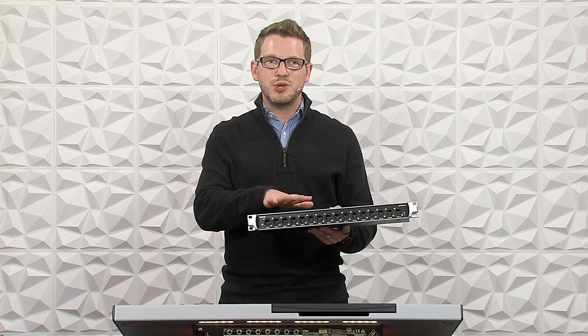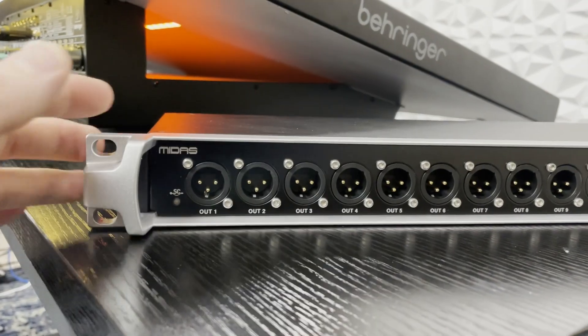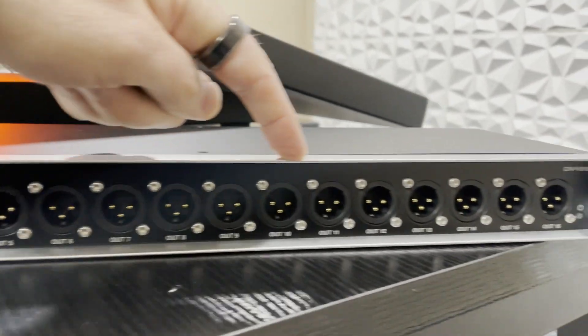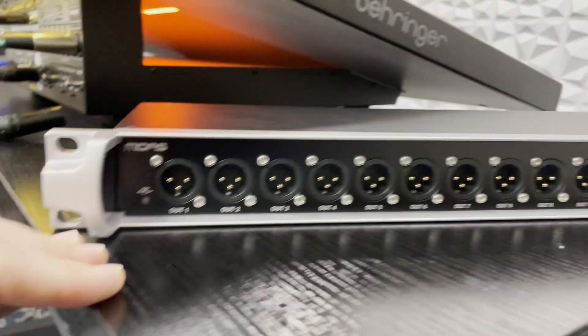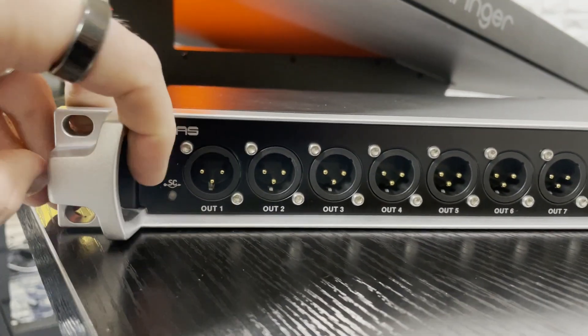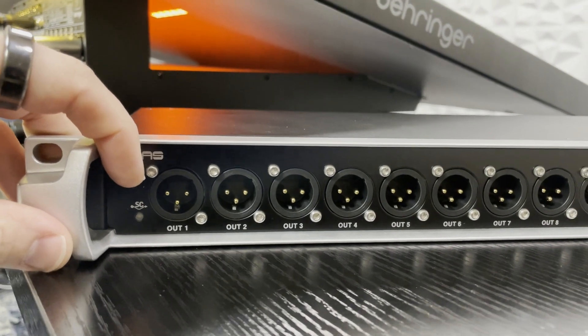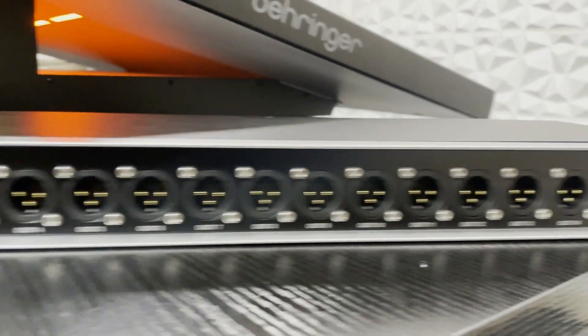Let's show you all the connections on this device. Here we have 16 XLR outputs across the front of this DN4816-O. On the left-hand side, we have a Stage Connect light. If this is green, that means the network is all working well. If it is red, then there is an error and you should figure out what's going on.